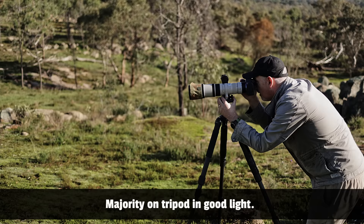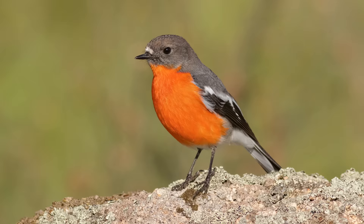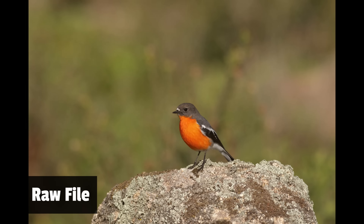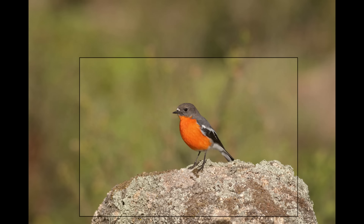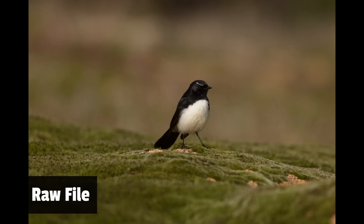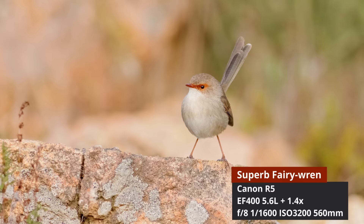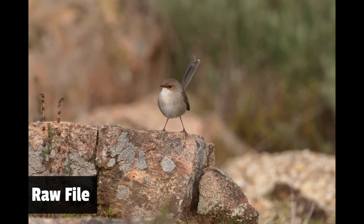I ended up using the 1.4 extender the majority of the time. Out of maybe four thousand photos in my testing I got so many nice shots — it gives me confidence knowing that if I had to use this lens in the field I'd have no issue putting a 1.4 on it. Here are a few shots I took with the 1.4 converter: first, a male flame robin posing nicely on a rock with great eye contact; next, a willy wagtail on mossy grass — bird is sharp, the out-of-focus warm background adds to it; and lastly, a female fairy wren — a nice perky pose on the rock with good eye contact.